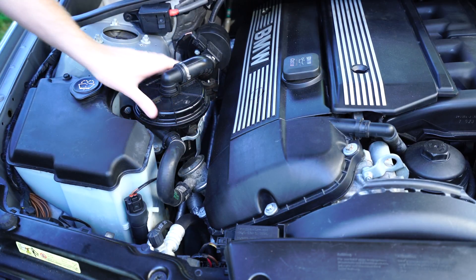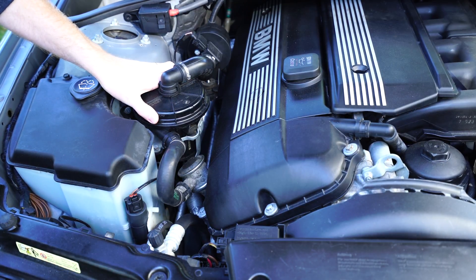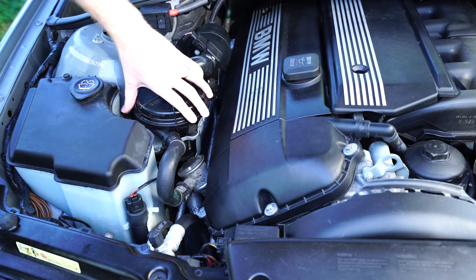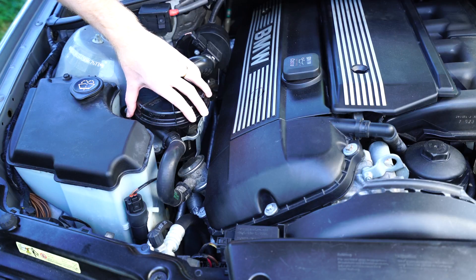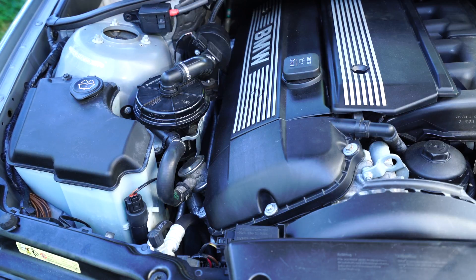The P0411 code is for insufficient flow, and that's commonly found on cars where the valve itself has seized or the vacuum pump stops working. To test and see if it's actually the pump, we're going to start the car and put our hand on top of the vacuum pump and feel and see if it turns on. It will usually turn on for anywhere from 2 to about 60 seconds on a cold startup, and it sounds sort of like a vacuum cleaner. As you can see here, this one is working — I can feel it vibrating, I can hear it, and that's how I know the pump is working.